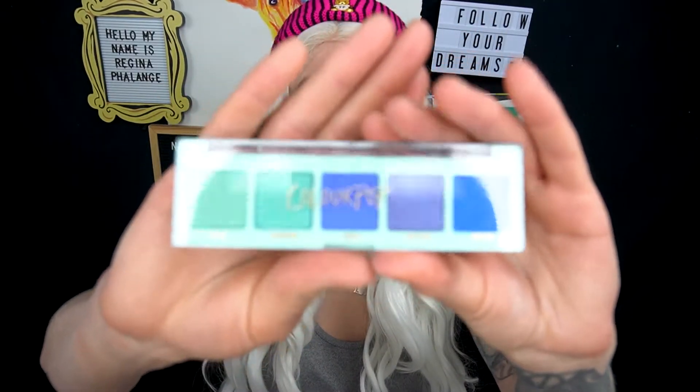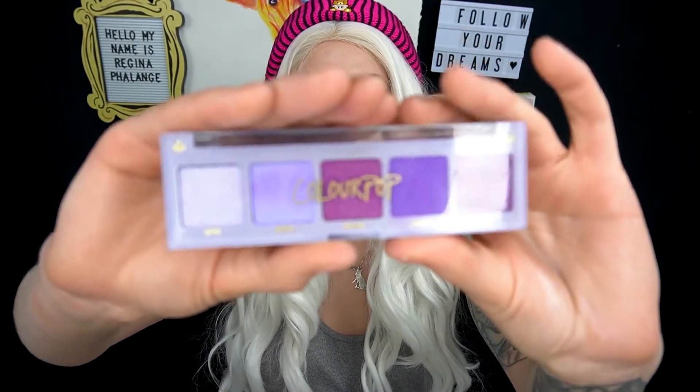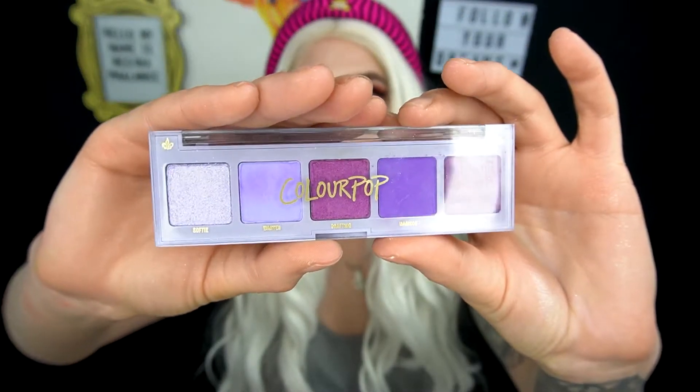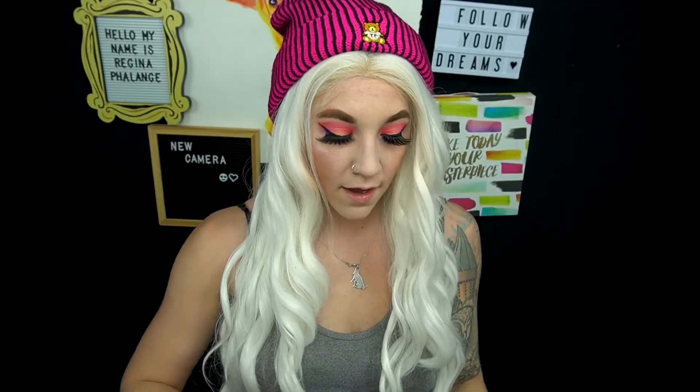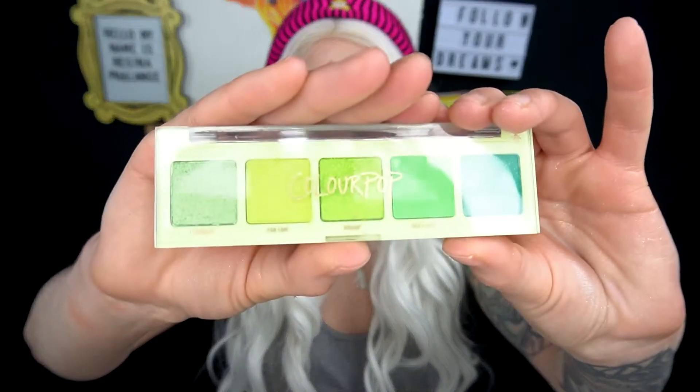I got all of these little palettes from ColourPop. I got the Rumor Has It palette, which is this really pretty blue five pan monochromatic palette. I'm not going to be using the High Society today, but I just wanted to show you it anyway. I got the Cashmere Forever, which is this really pretty five pan monochromatic purple palette. I got the High Society one, which is the green one and it is so stunning. I'm so excited for the green one.